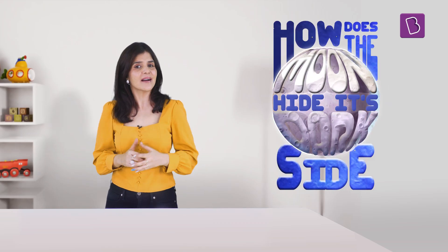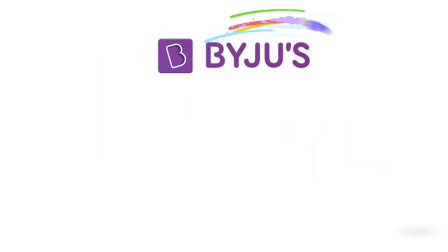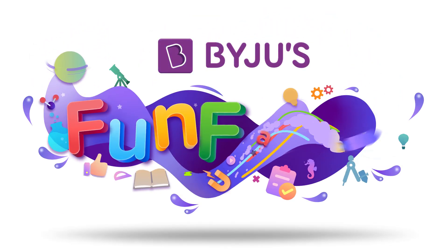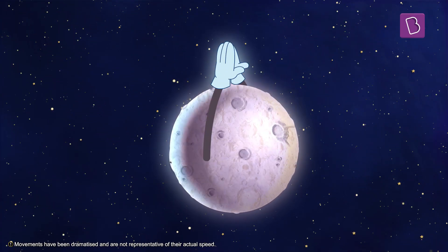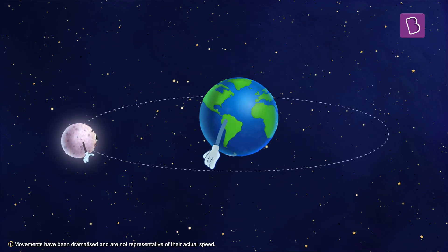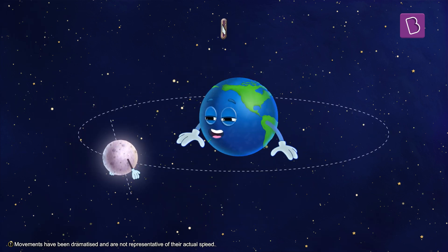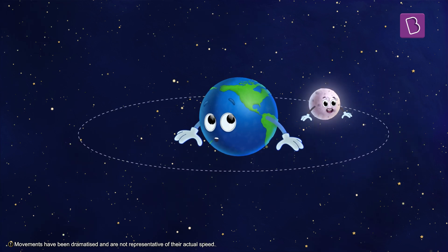Interesting, right? But how does the moon hide its dark side from the earth? The moon's dance has two types of movements. It spins on its own axis — what we call rotation. And it also moves around the earth.